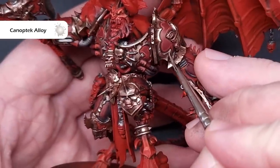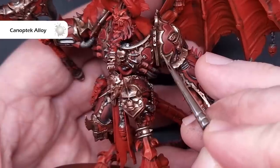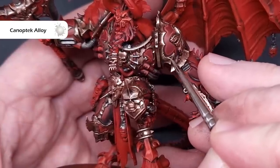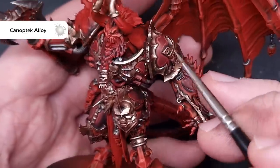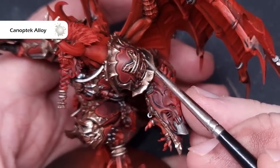Work your way around, taking your time — start off small, you can always add more later. This gives quite a bright brass effect; if you want something more muted or battered, try washing it with Agrax Earthshade and adding some Nihilakh Oxide to add some verdigris effects.